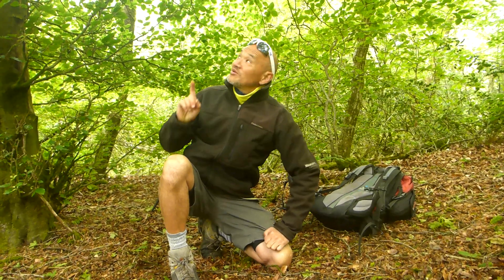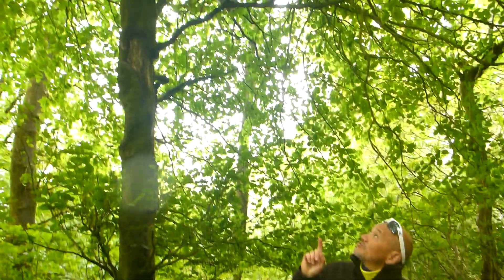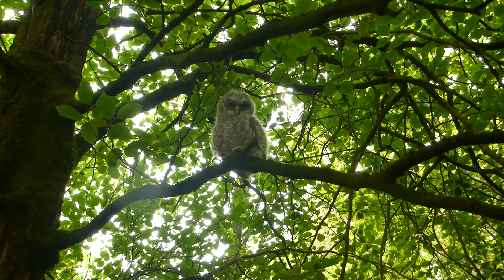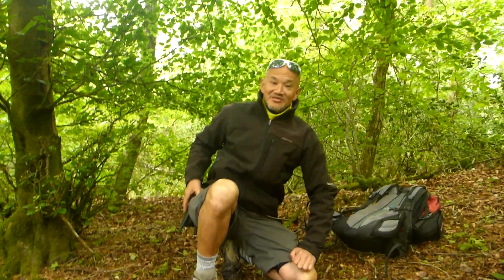G'day, Bush Camping Tools here. I've been out now for about a week or so, and I'm talking quietly because right above us — if the cameraman points the camera up there — is a baby owl. I've just come in here; I didn't even know I was sitting underneath it. But we'll come back to the baby owl in a minute. Let me tell you about this.